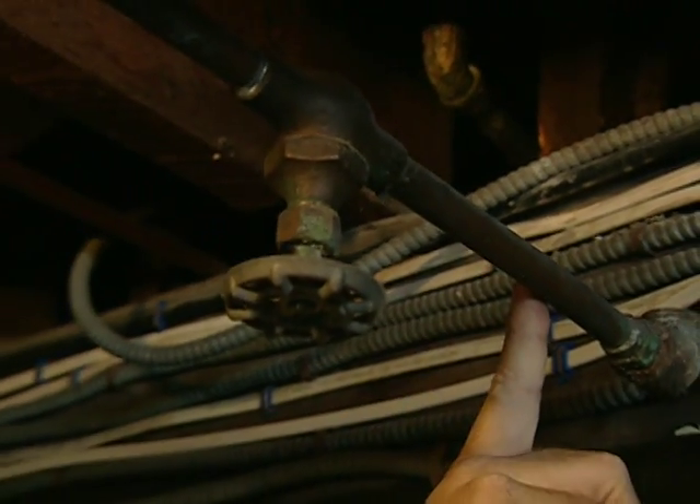For the old washing machine, looks like an abandoned hot water line right here. And look at this — here's the cold water line with a shut-off valve. I mean, this is too easy.